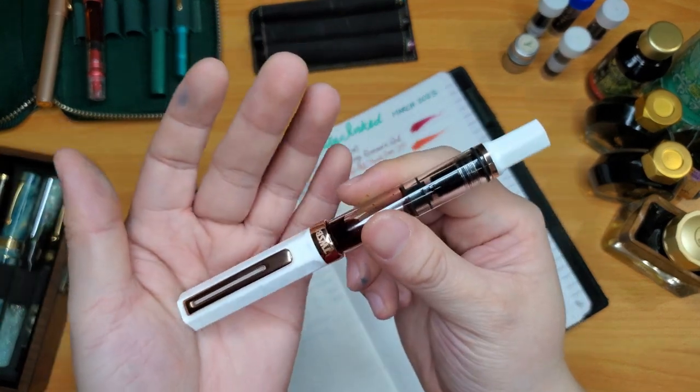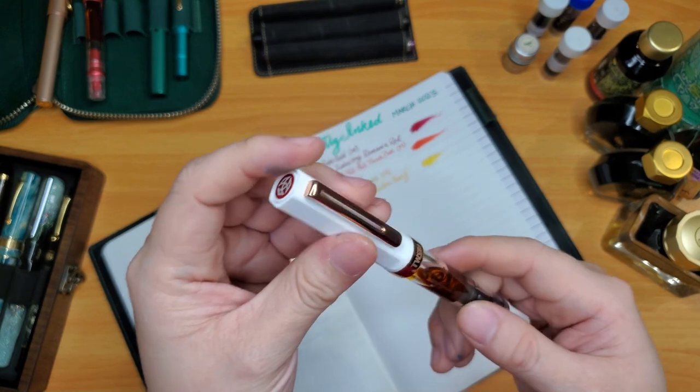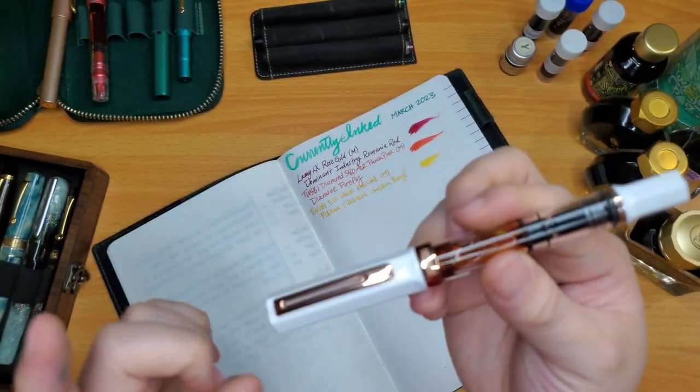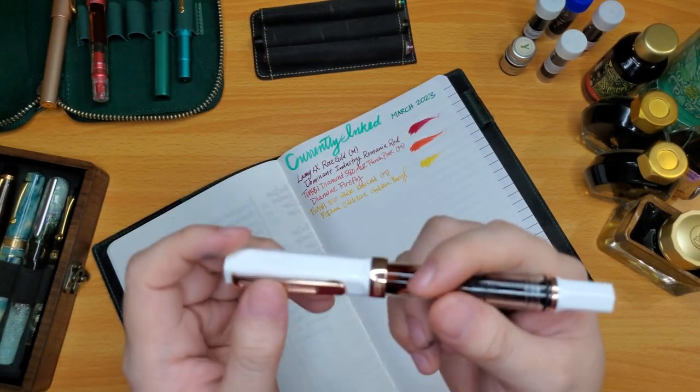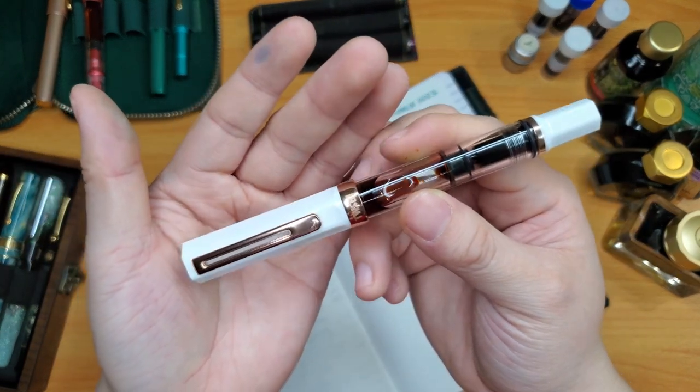I won't buy any other TWSBI unless it's got rose gold. The jade rose gold I didn't quite like that green so I opted out, but if you have the jade rose gold let me know how you like it.